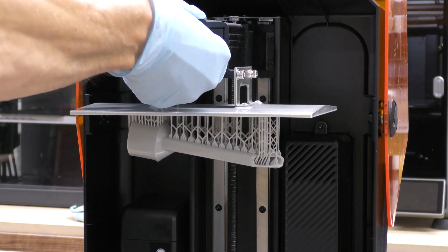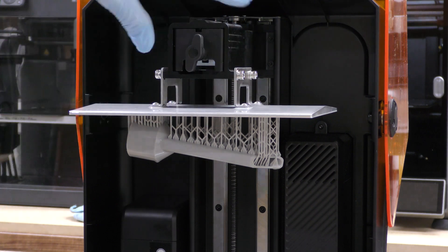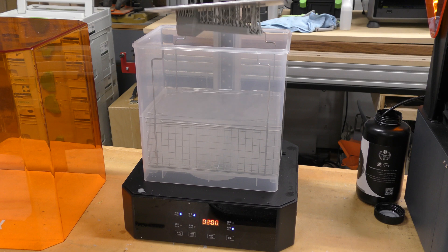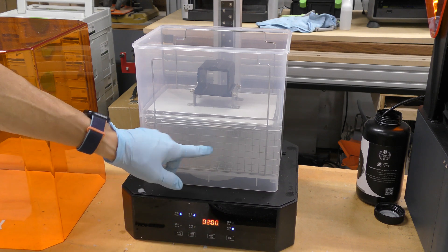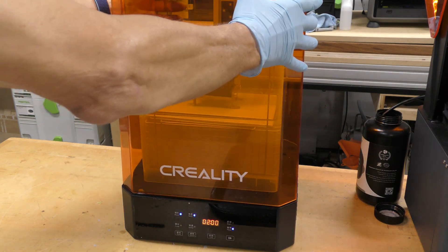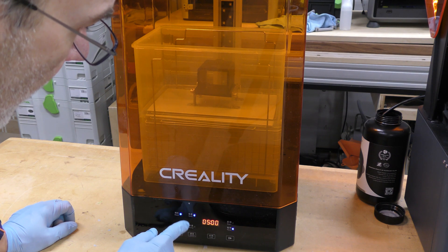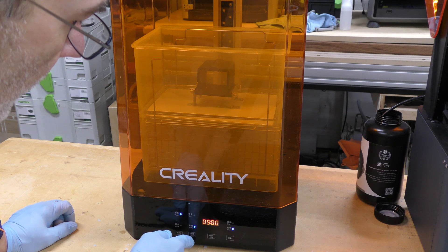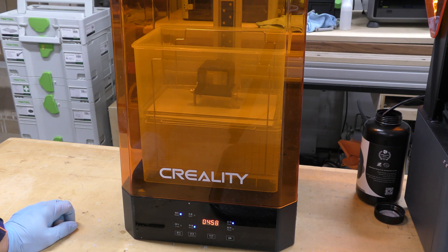The print is finished, so I'm going to undo this and take the build platform off the printer. I'm going to take the whole build plate and dump it in the washing and curing station, which is filled with isopropyl alcohol. I'll cover it up, set the timer for five minutes, put it on normal mode, and hit washing and start. There's a little propeller that spins inside and mixes up the IPA to clean it off.